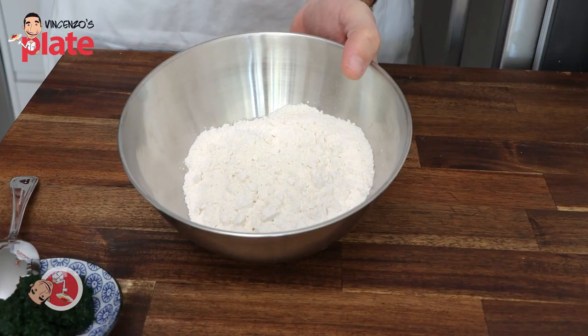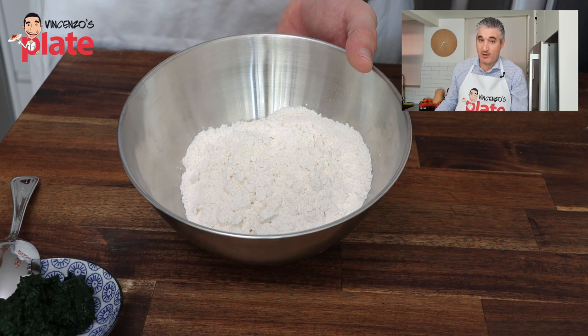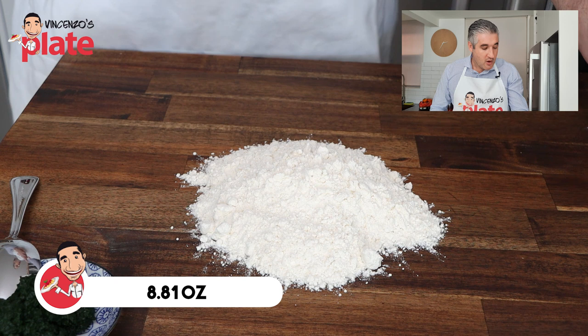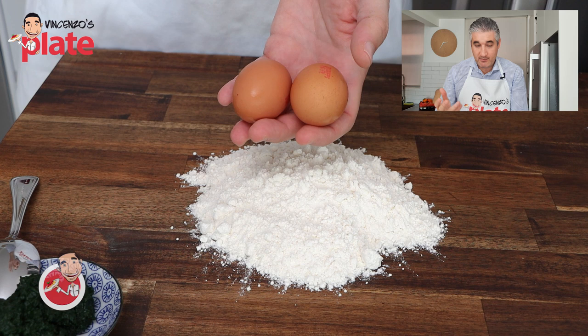Now we start adding fun. I'm using 250 grams of plain flour — all-purpose flour, or you can use 00 flour, which is what I'm using today. This flour will be enough for about two to three people. With 250 grams, I'm going to use two eggs and one tablespoon of spinach cream. If you want to make pasta for six people, then double the amount.